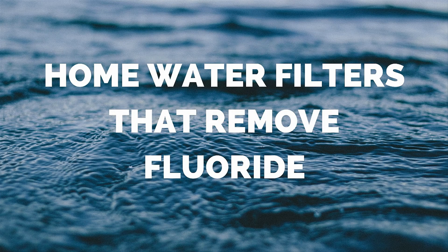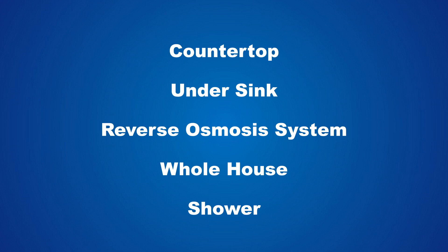In this video you will learn about home water filters that remove fluoride. They are divided into five groups.